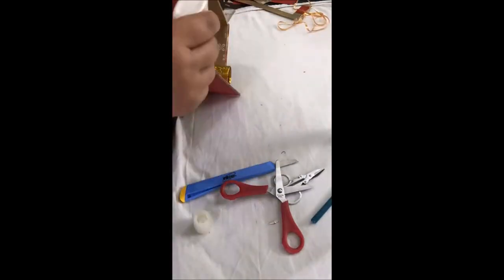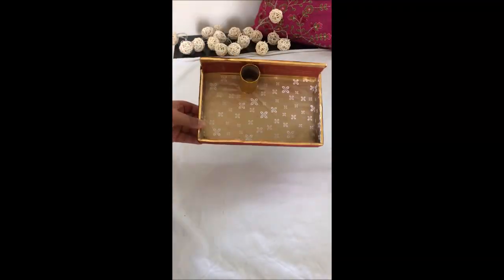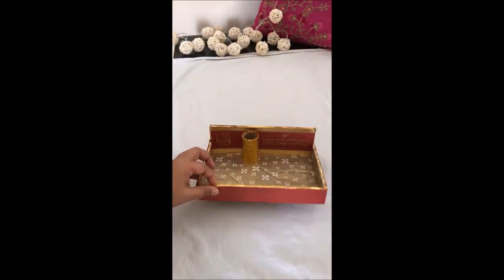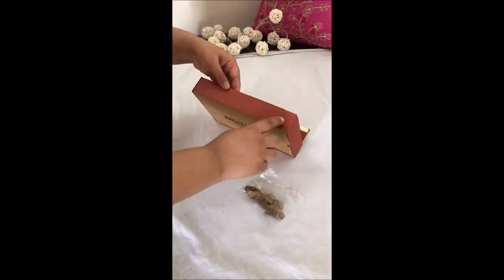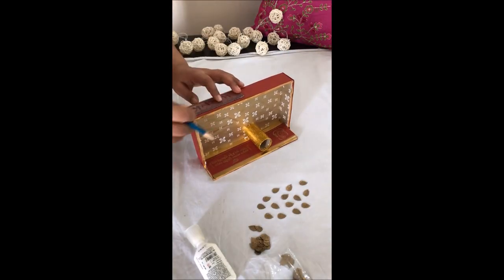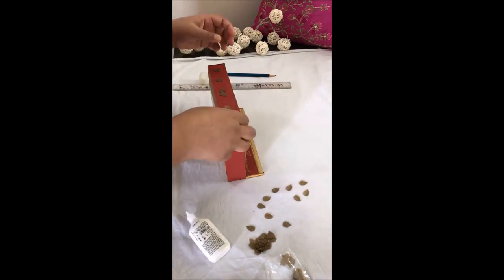After this, I will put all the edges with a golden ribbon which will look like this. We will decorate it a little more. Here I have some golden beads which I will put at equal distance. Friends, there is no limit to creativity.